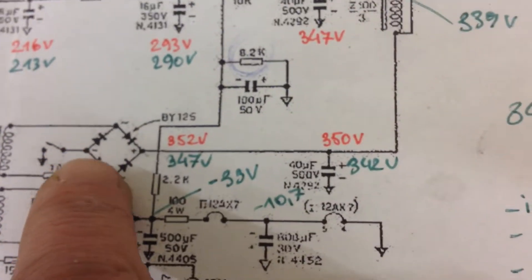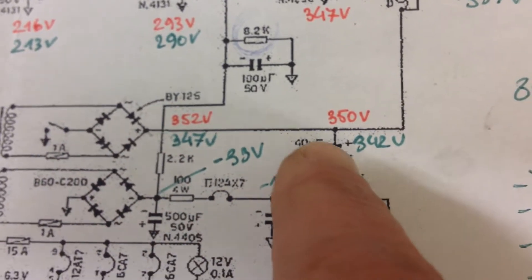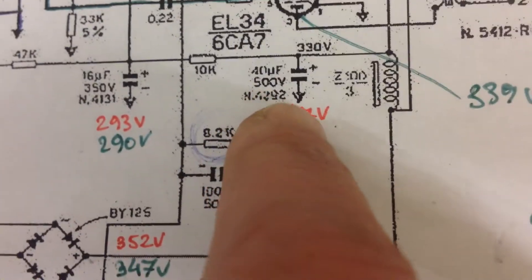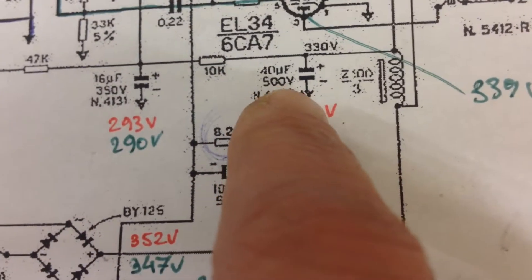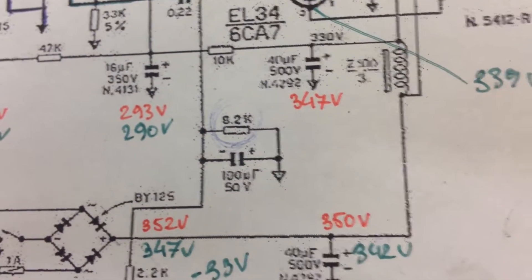First of all, there's the 40 microfarad capacitors — this one and that one — which should be 500 volts. I have them mounted in sets of 22 in parallel.